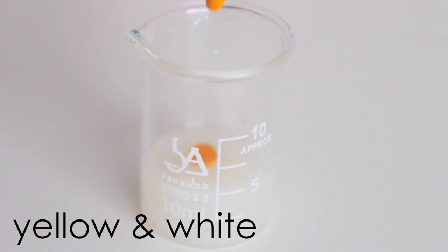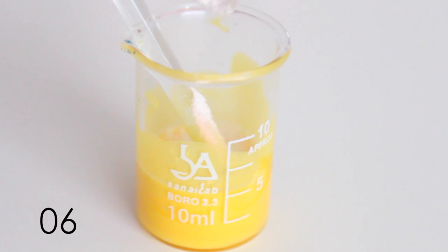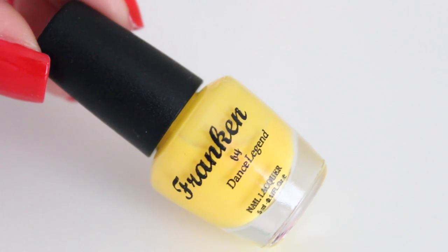Of course I also want a yellow nail polish, so I'm going to make one using the normal base, then adding white and yellow color pigments, and then two scoops of the white shimmery pigment. I'm really happy how this one turned out.